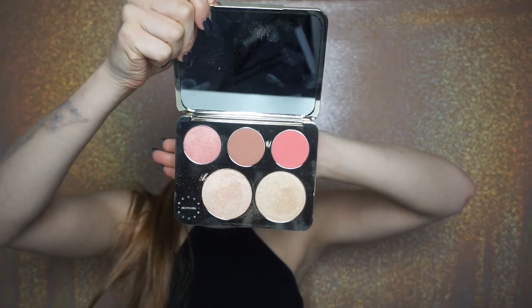I am going to be highlighting with the new Becca Cosmetics collaboration with Jaclyn Hill, the face palette. I'm extremely excited — this palette is freaking gorgeous. I'm going to show you guys real quick just in case some of you don't know what it looks like. It's so beautiful. So if you guys want to see how I contour and highlight, please continue to watch.